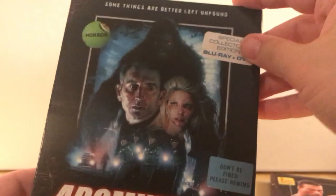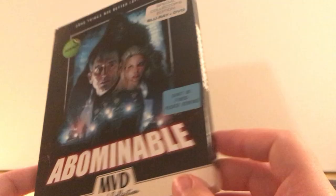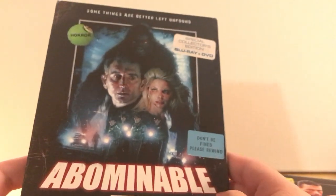Very cool. This is one I was very excited about when they announced it, because I feel like I don't get enough Sasquatch type movies. I haven't seen this and I'm assuming it's not very good, but very cool. MVD Rewind.